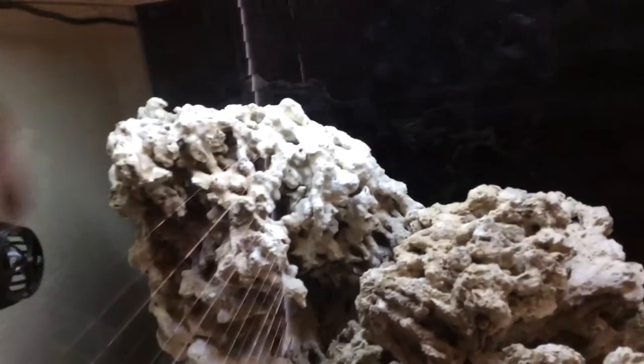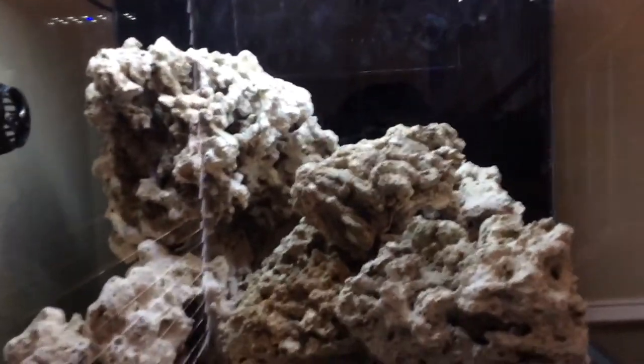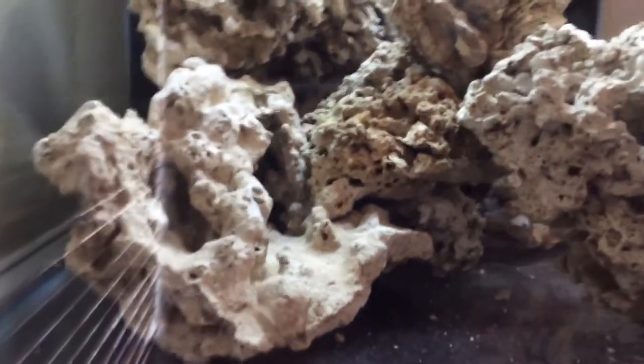Up top there will obviously be some SPS, and then it gradually works its way down. I was able to get some big caves here, and the cool part was that I was able to bring it back towards the left a little bit, which created a really cool swim-through as well as some more caves, and also gave me more landscape area for corals.